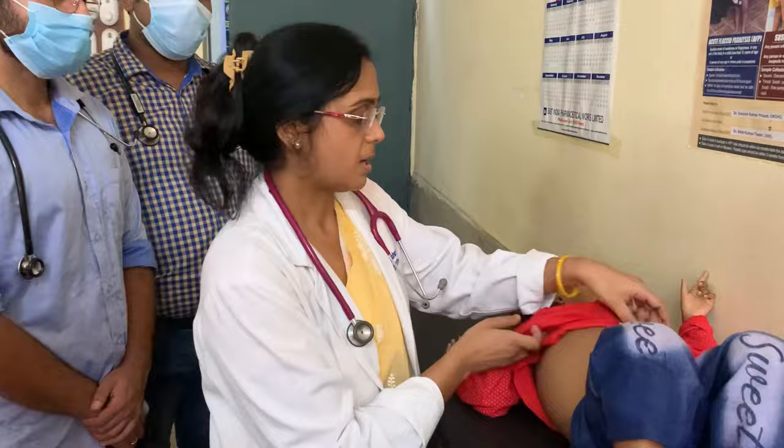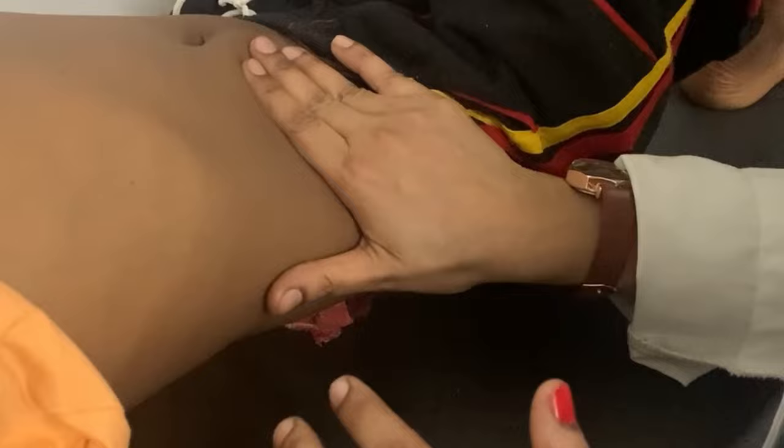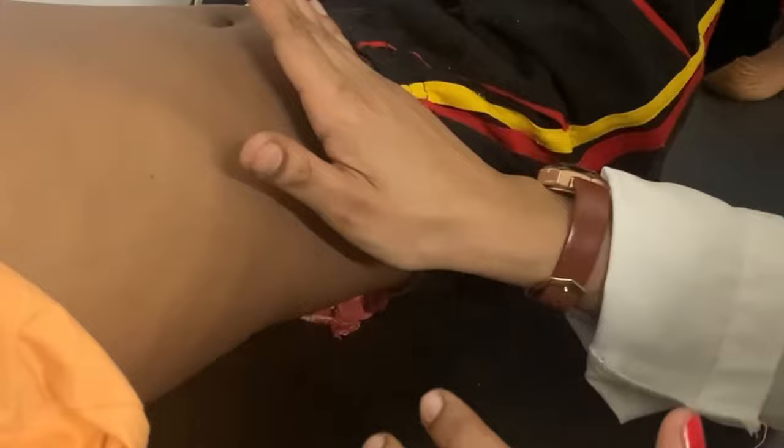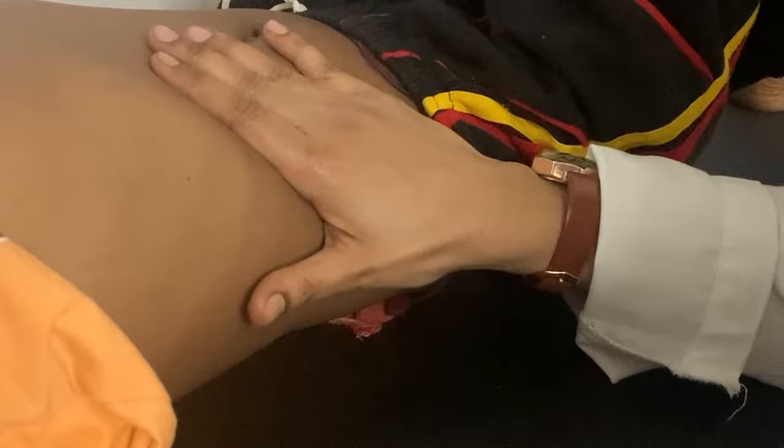Now coming to the examination of the liver. Start from the right iliac fossa. You should keep your hands parallel to the rib margin and palpate the liver from the radial border of your index finger. With each breath, you have to press your hands gently and feel for the enlargement. Remember to keep your hands flat on the surface of the abdomen and not to poke the abdomen too hard. With each breath, move upwards.